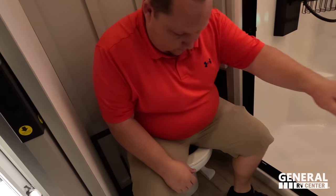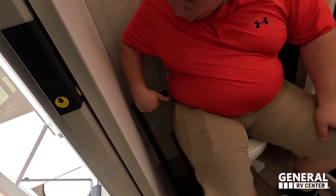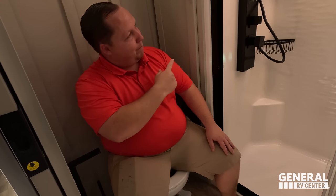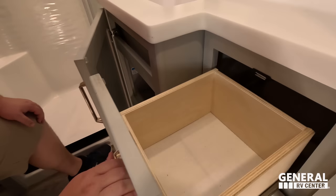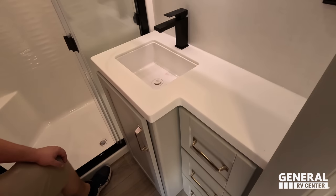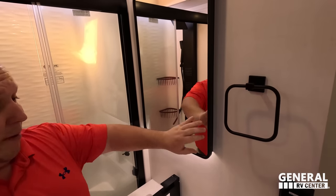Let's check out this toilet. They added a movable toilet paper holder — you can move it anywhere, and when traveling it clips in. Porcelain toilet. Storage underneath the sink, three drawers, solid surface countertop in the bathroom — you don't see that often in a mid-pro. Towel holder and nice mirror medicine cabinet.